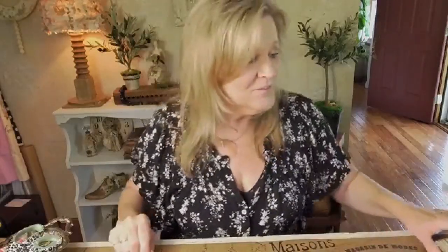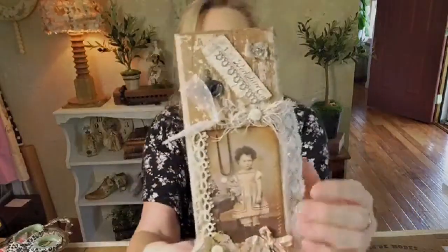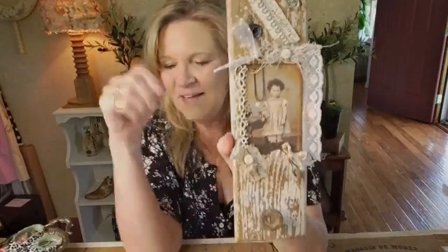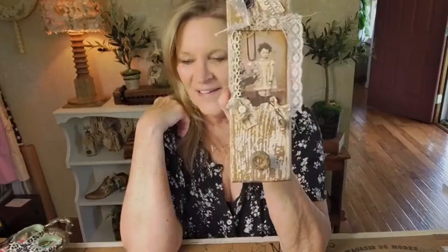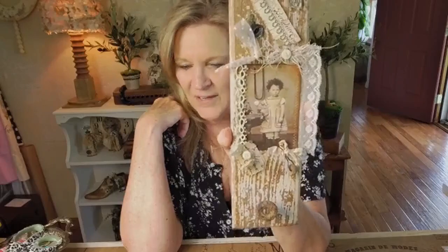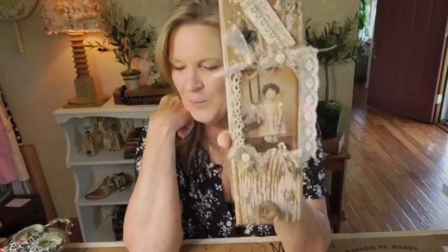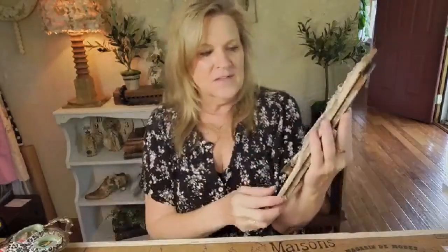So there you go. For those of you that joined late, thank you Crystal and thank you Marlene for thinking of me and sending me some treasures to create with. And then this is what we made today during the live — so if you joined us late, you can replay and see what we were thinking there. I'm trying to get the whole thing in the frame. So I'm going to put a little hanger on the back so that this can be hung.